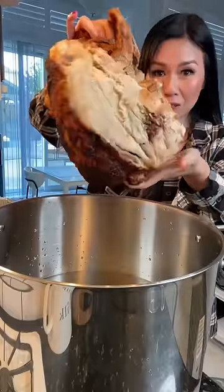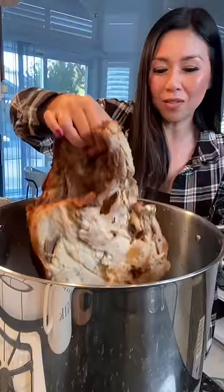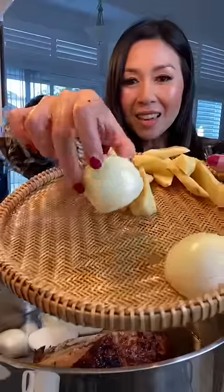It's tradition in our house to make turkey pho with our leftover turkey after Thanksgiving. I'm making turkey pho a little early so you guys can have the recipe to make it after your Thanksgiving.